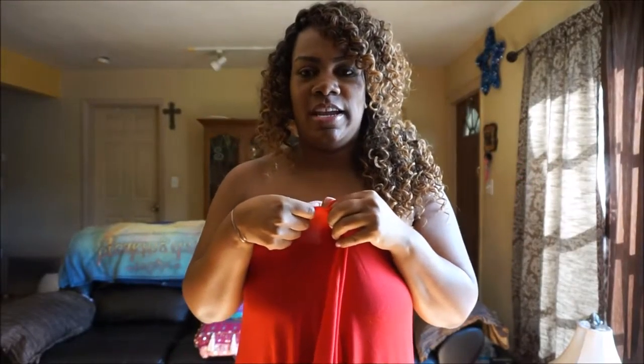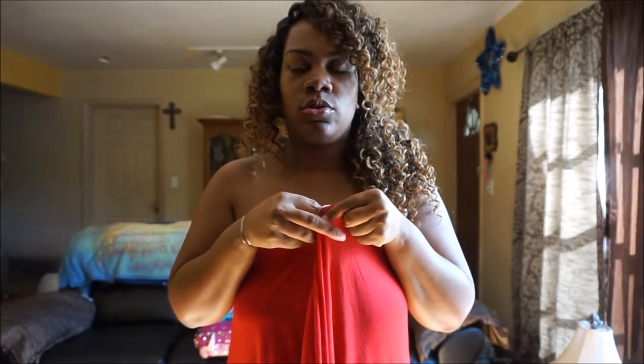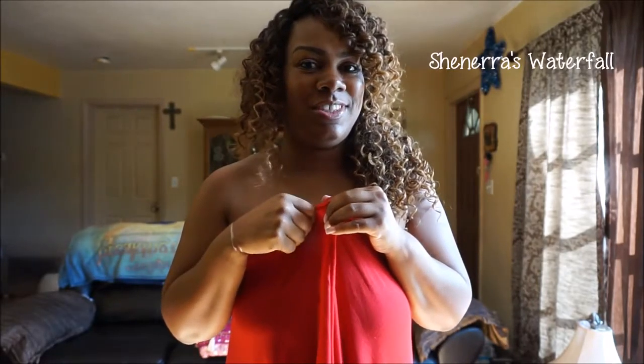Hi everyone, this is Shannera and I'm doing a requested video. I'm going to do a halter style with a waterfall effect, also dubbed as Shannera's waterfall by Miss Joan. She knows who she is from our hip community.